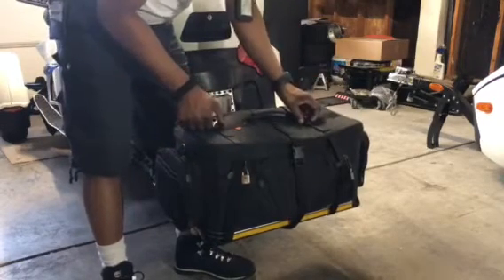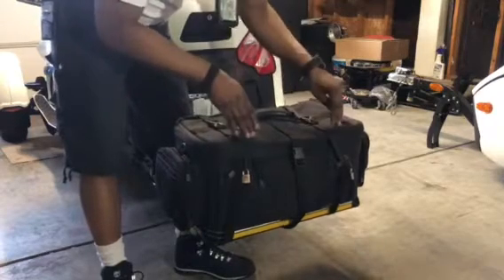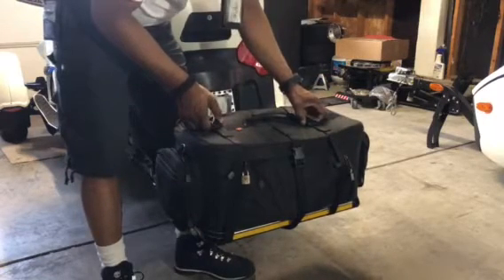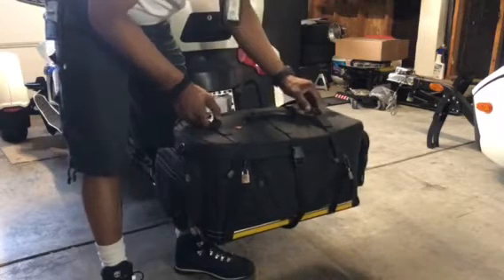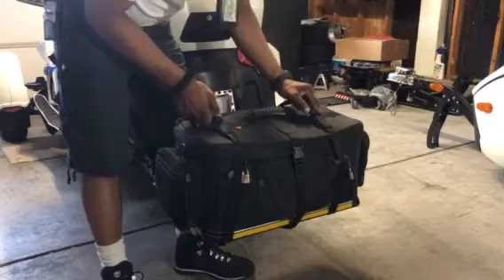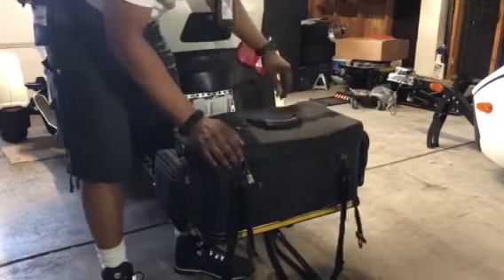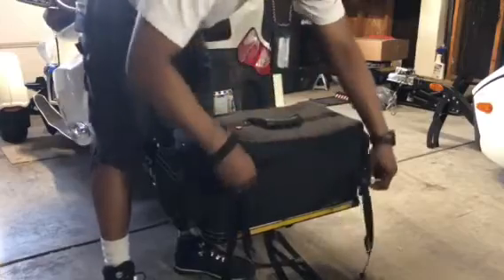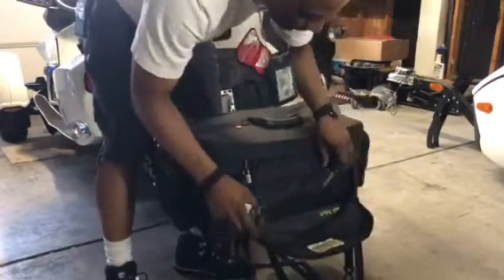People were having an issue where the flap that's connected to the bag was tearing away, so the company sent out these straps to help keep your bag secure. It also comes with very strong zippers.